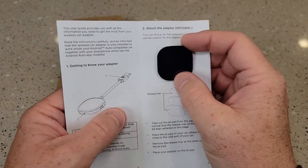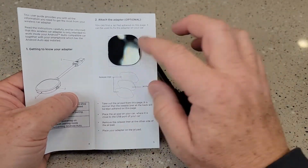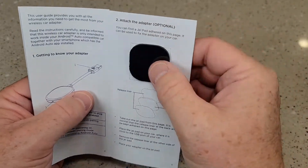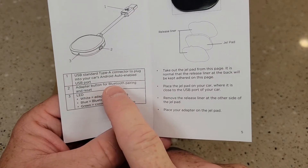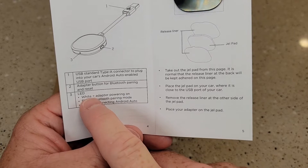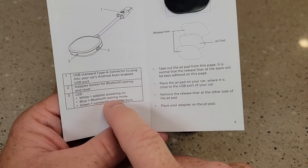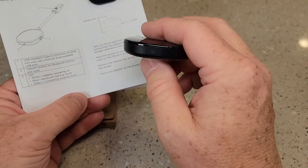It does come with this adapter for sticking your dongle to something on your car — it looks like a two-sided little squishy thing. There is a reset button for resetting the Bluetooth and an LED light: white means powered on, blue is Bluetooth pairing mode, and green means connected to Android Auto. So we'll be checking that light to make sure it's working.